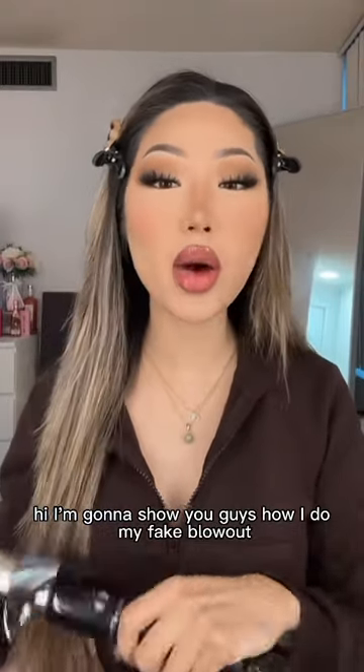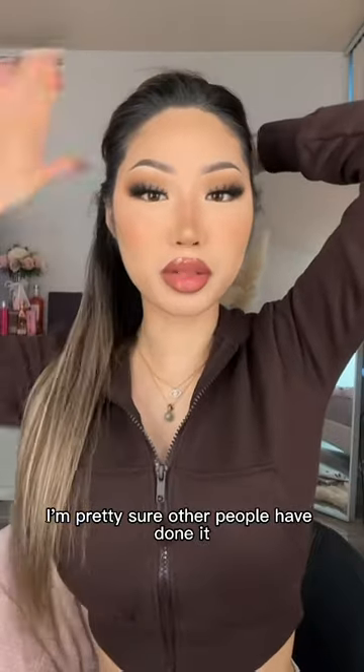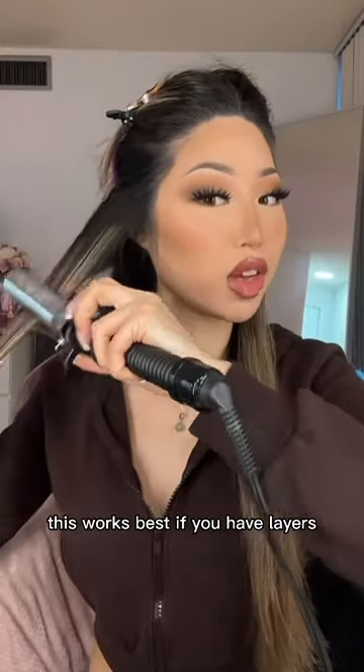Hi, I'm going to show you guys how I do my fake blowout using a curling iron. I'm pretty sure other people have done it, but I just figured it out, so I'm going to share it with you guys. This works best if you have layers.